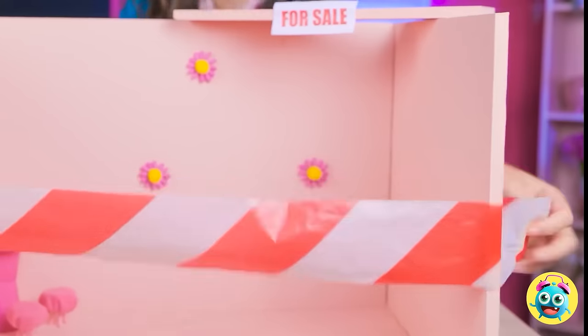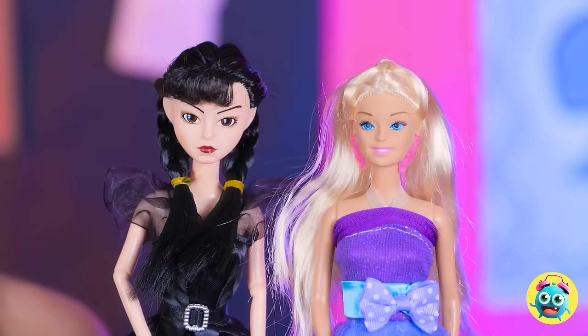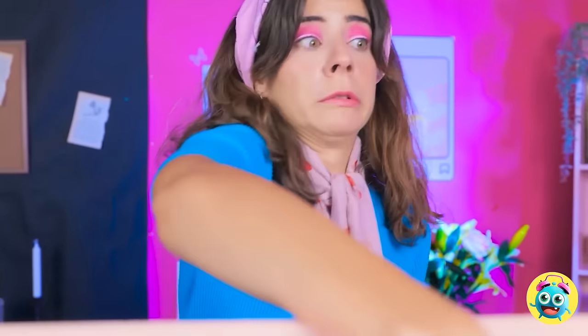Watch where you're pointing those scissors! I'll just remove the tape. It's not so hard, is it? You always have to be dramatic. What do you think, dolly? Ready for a room makeover? I think they are. Let's take a look around. There's a lot to do. But I'm so sleepy... It's almost nap time. We'll need our beauty sleep. But we can't sleep on the floor. Are you thinking what I'm thinking? Let's get to work!